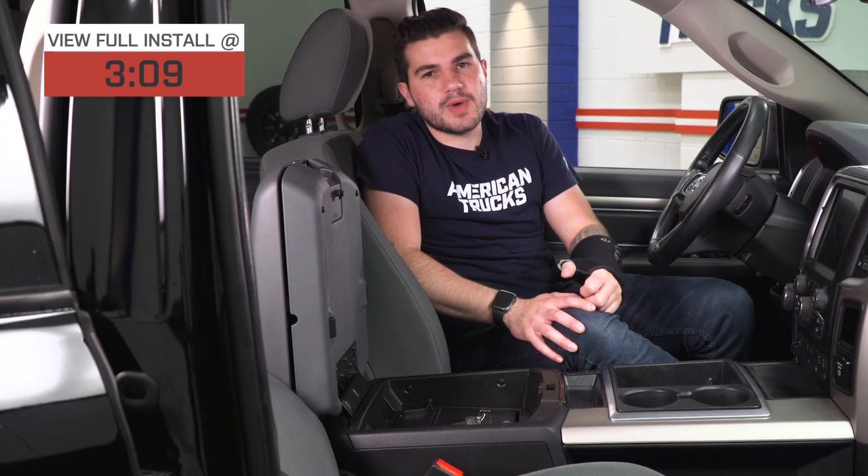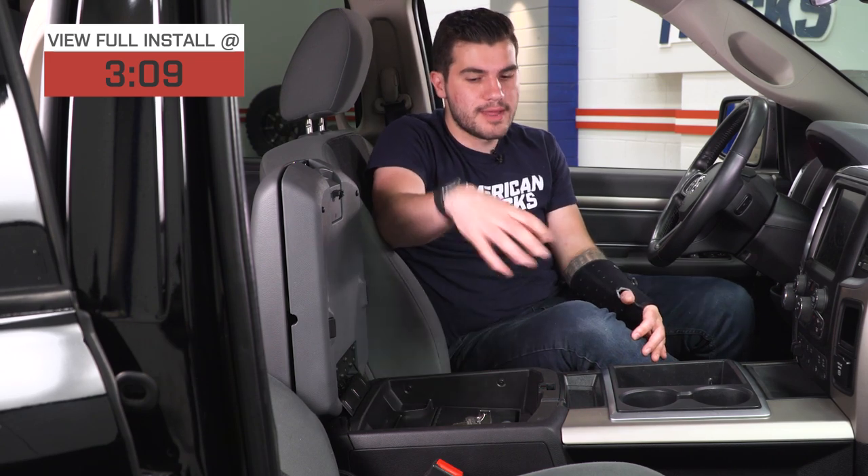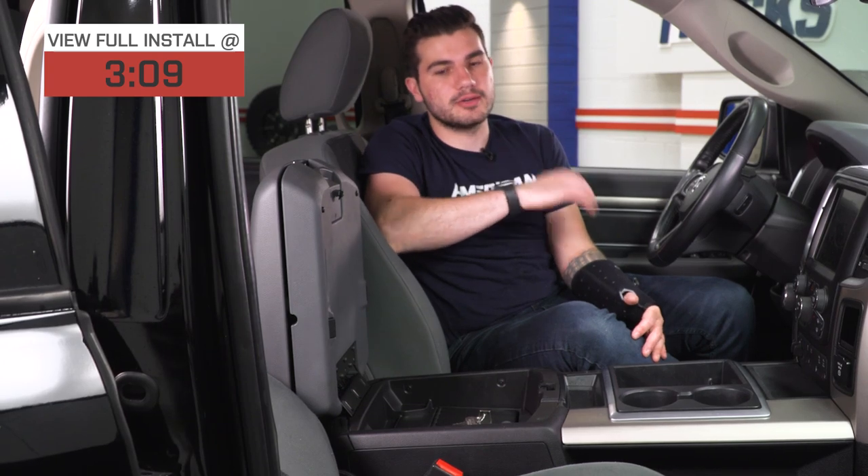It also won't fit with guys who have the remote CD player in their console. So if you have the fixed floor but have that CD player in there, that CD player has to go — it's not gonna allow this to work.